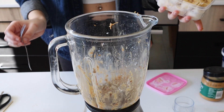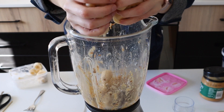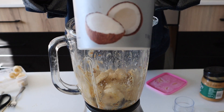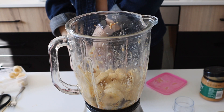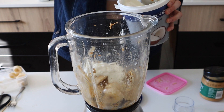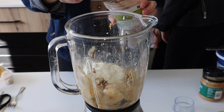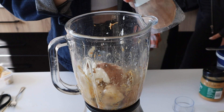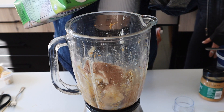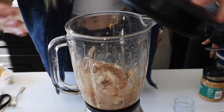For the base of the milkshake, we are going to use frozen banana. Then I'll be using some coconut yogurt to make it a bit more creamy. Then adding about two teaspoons of cacao powder, then just a little bit of plant milk. And then we are going to blend this.